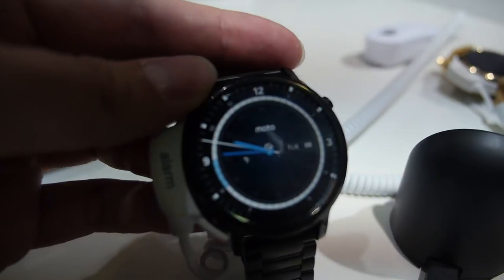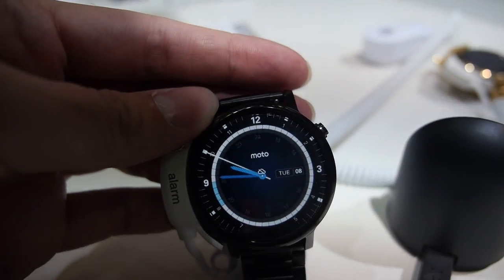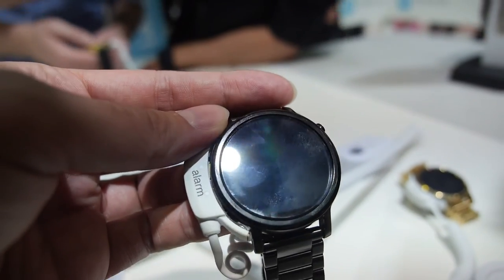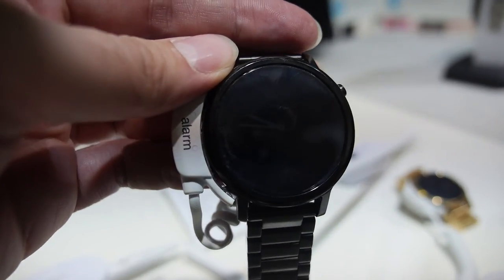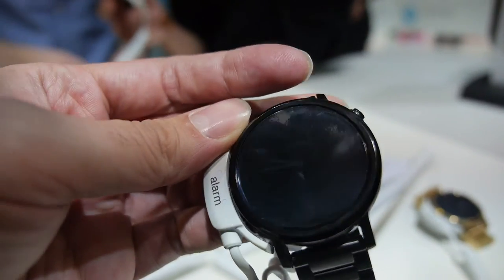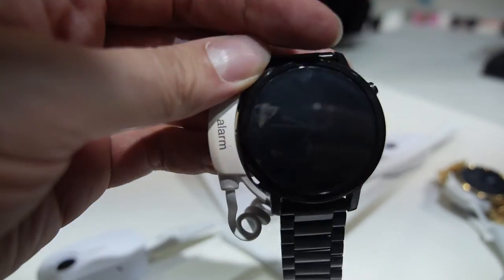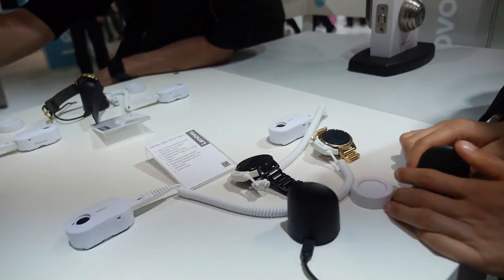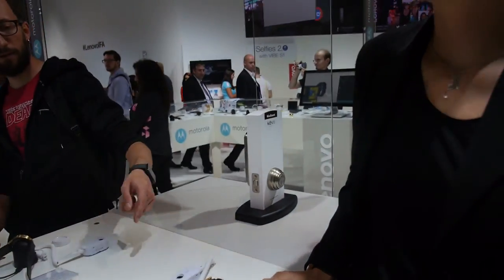But the display still can't fully work without backlight outdoors, right? It goes to low backlight sometimes? It's still on. So you can still see something? Yeah, all the time. So how long is the battery with the screen always on like this? Two days.